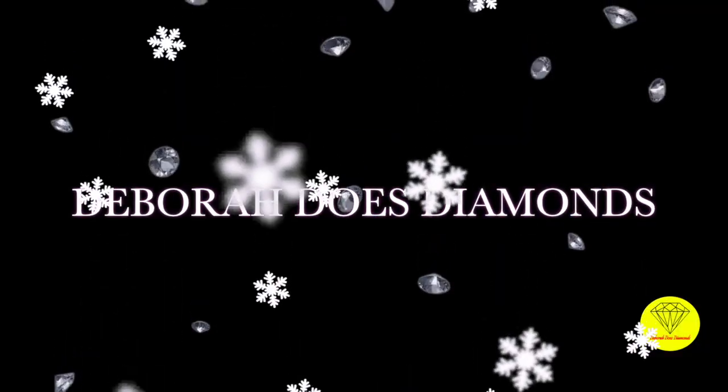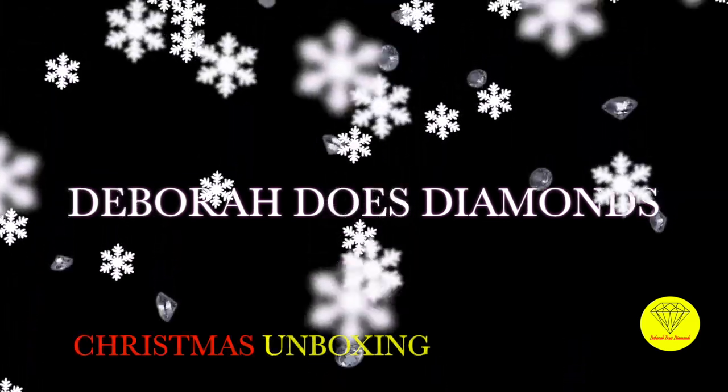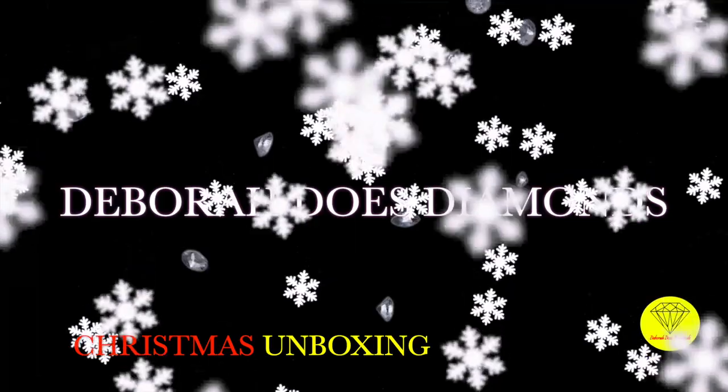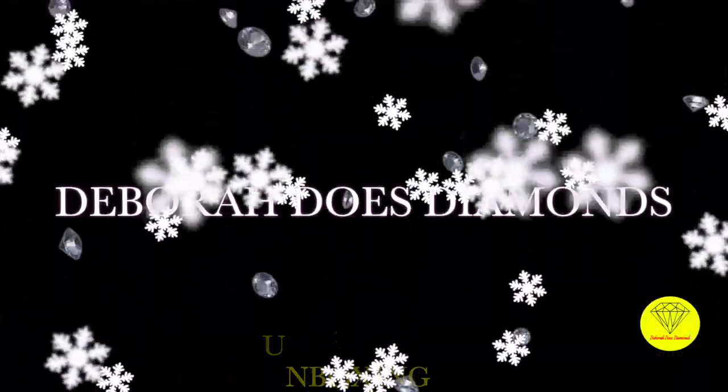Hello world, Debra here. Welcome back to Debra Does Diamonds. Today we have another unboxing for you and it's from GBFKE, and the best part is it's all Christmas goodies. So come join me. Alright, let's get started.